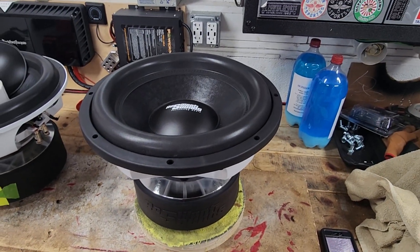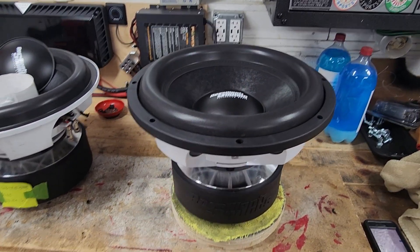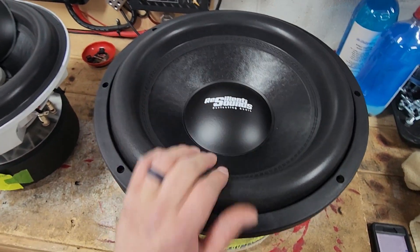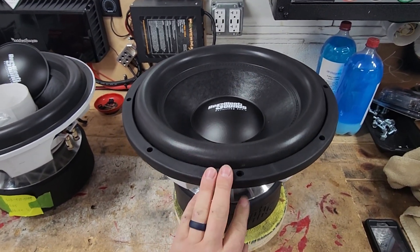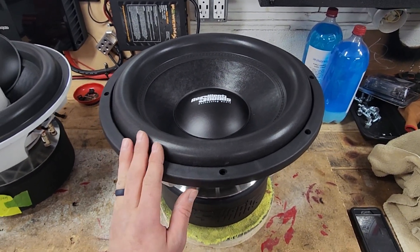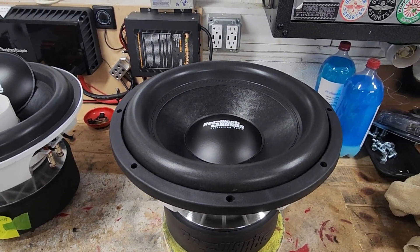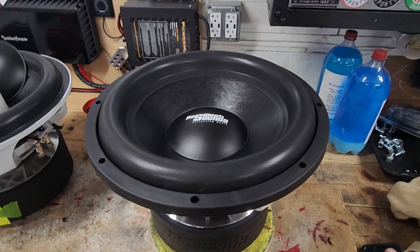I'll be reading right off Resilient Sounds' site — you can pause the video at the end. So, Resilient Sounds Onyx 15: starting from the top you just have your standard paperback cone, nothing too special, your dust cap and surround. This is more geared towards an SPL sub, so the frequency of these is 42 hertz. After proper break-in and proper box, you'll probably drop down to the mid-30s.